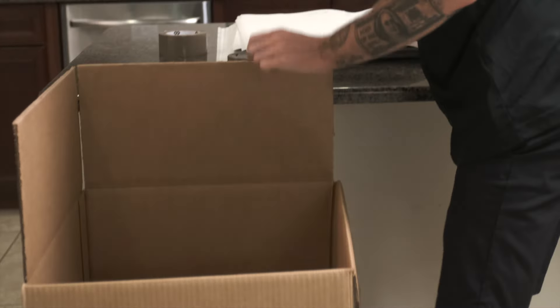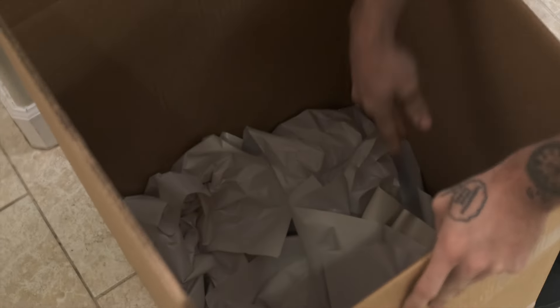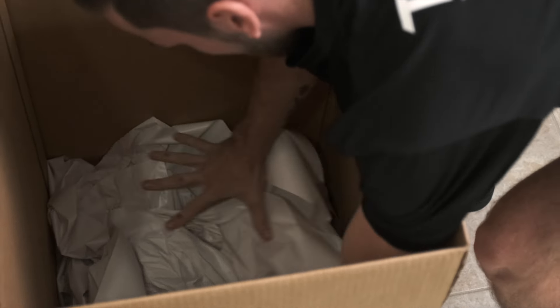Fill the bottom of the dish pack with crushed paper. This offers extra cushion for the items going into the box. Once you have a nice thick layer of crushed paper, you can begin packing your kitchen items.